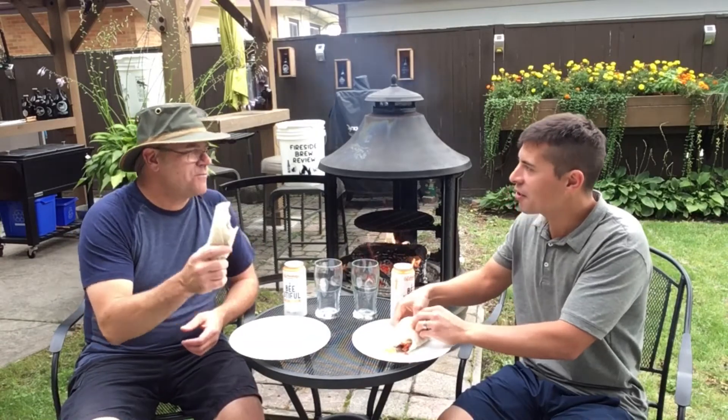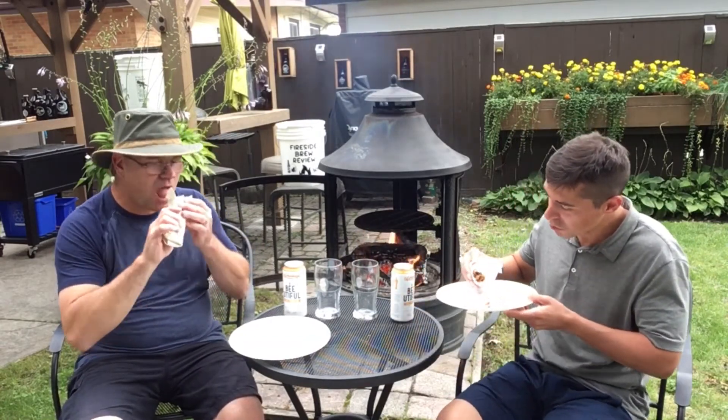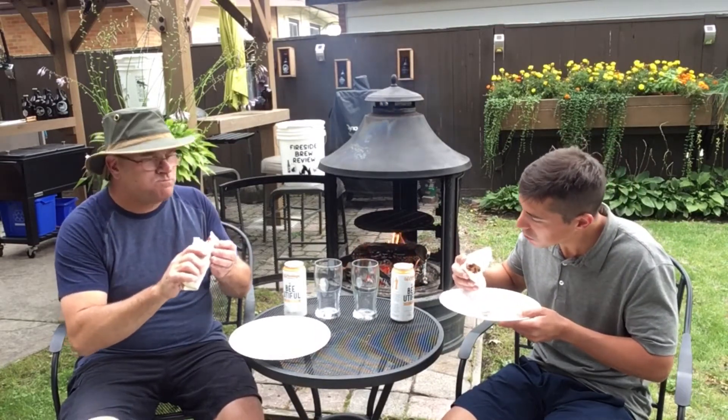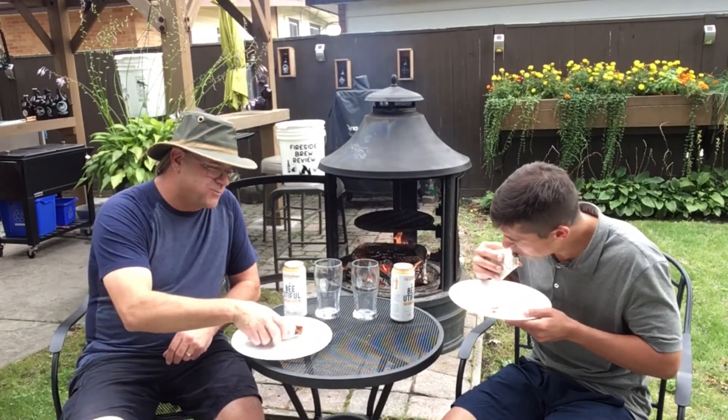You can cook for me any time — that's good! Nice kick with the chilies in there. I got some chili in that bite.